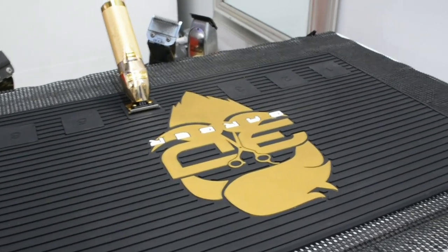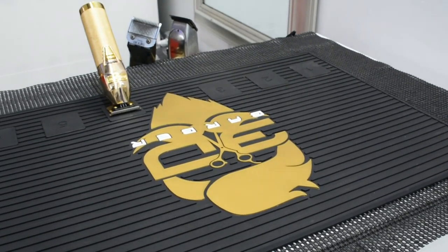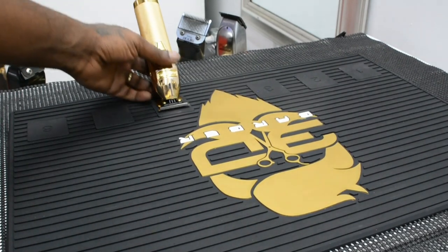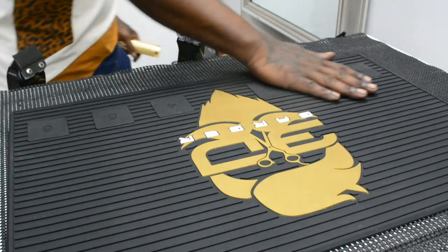I'm back, it's your boy DBG. If you just tuned in, I'm doing a review on the 3D Barber Magnetic Barber Mat by 3DBarberSupply.com. I paid around $50 for it — I think I caught it on sale. The original price was about $65.